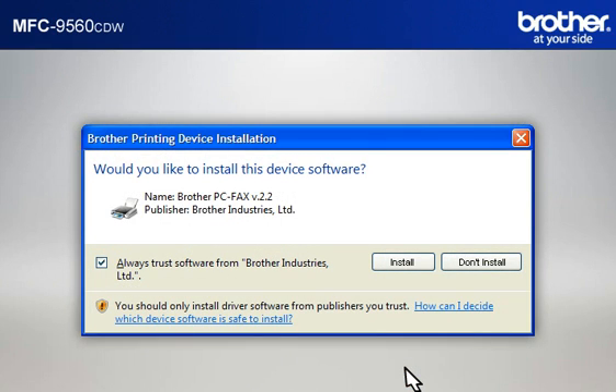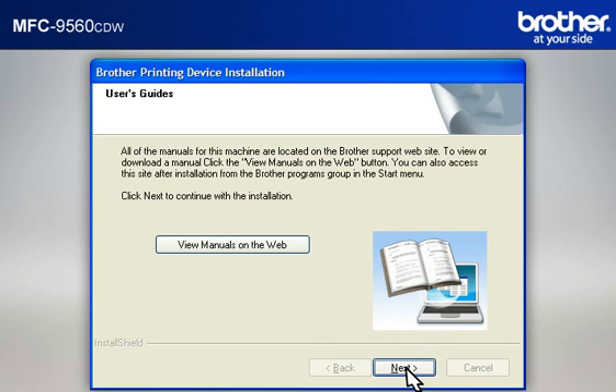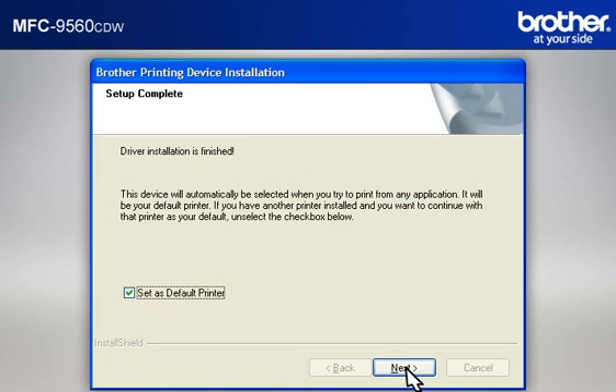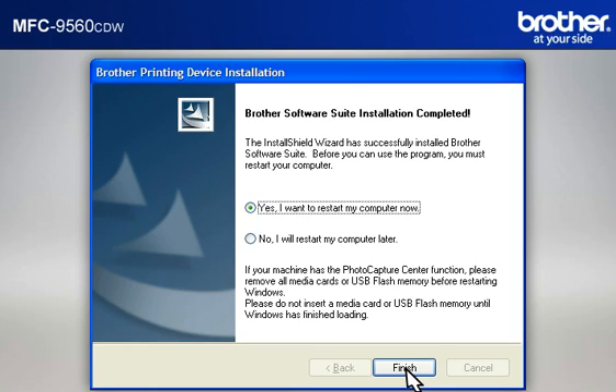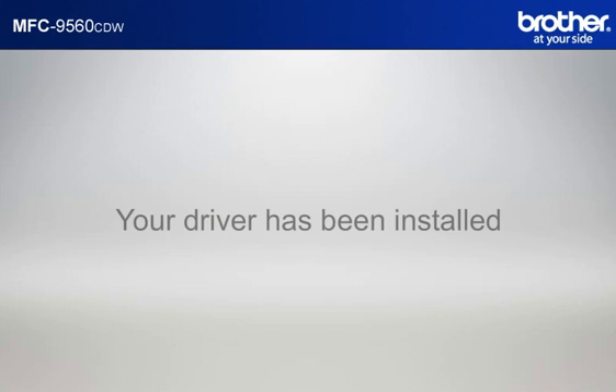If a Security window appears, check the Always Trust Software from Brother Industries Limited box and click Install. At the User's Guide window, click Next. At the Online Registration window, click Next. At the Setup Completed window, check Set As Default Printer and click Next. At the Brother Software Suite Installation Completed window, select Yes, I want to restart my computer now, and click Finish. Please note that you will need to reconnect to your network once Windows XP has restarted. Your driver is now successfully installed. You should now be able to print wirelessly.